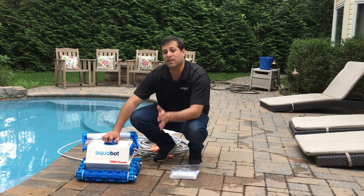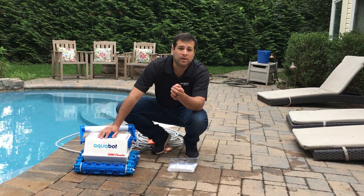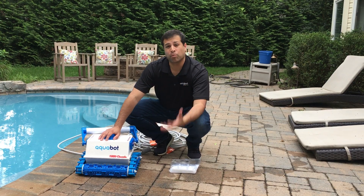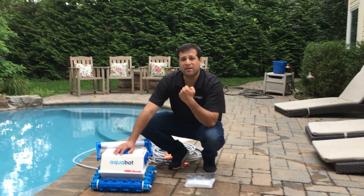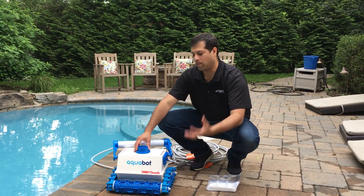The first question we get a lot is: my pool cleaner is running slow or not at all. Why? You've got to clean the filter bag. As debris gets captured in that bag, it fills up the bag. Mortar is also coming up through that bag as well.